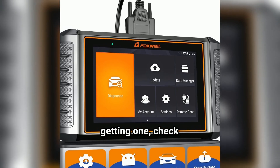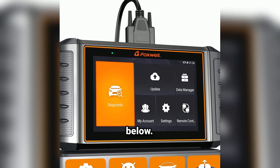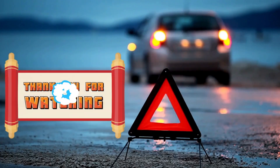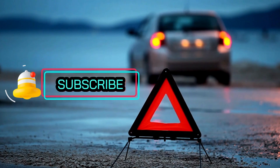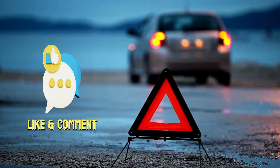If you're interested in getting one, check out the link in the description below. And as always, if you found this video helpful, don't forget to like and subscribe for more car-related content. Thanks for watching, and I'll see you in the next one. Drive safe and take care, everyone.